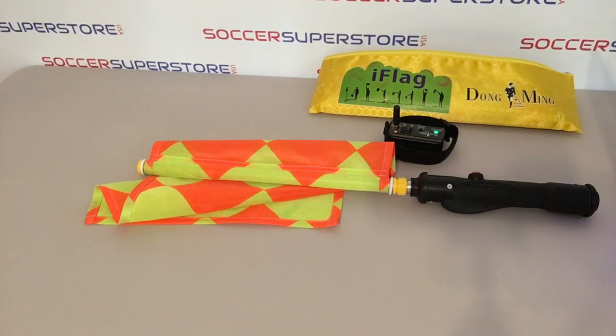Welcome to the video overview of the Dongming rechargeable referee flags. The flags we tested are unfortunately poorly designed with several flaws that we are going to highlight in this review.